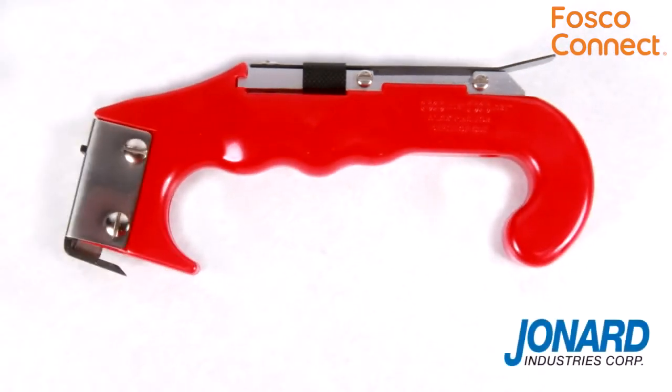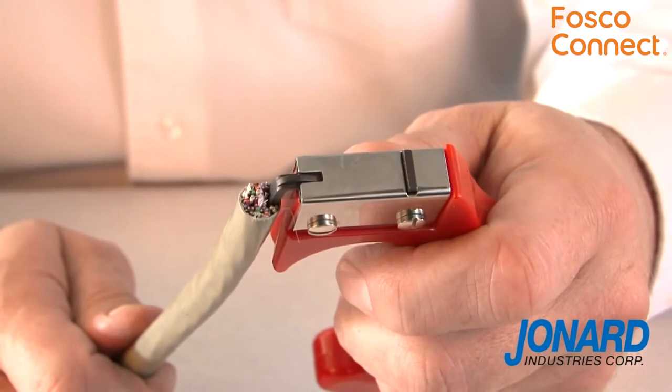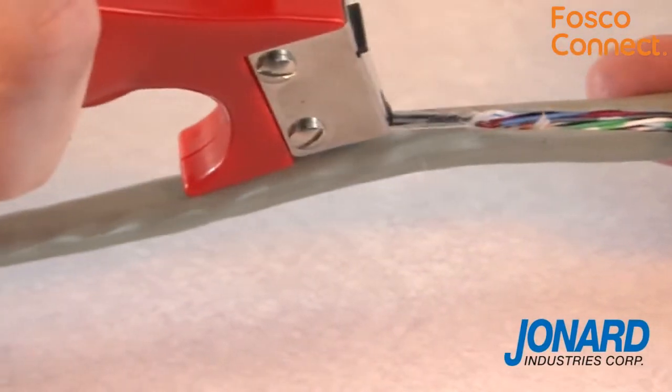The JIC4366 is specifically designed for budding and stripping cables. To slit open a cable, simply insert the blade guide into the cable while allowing the blade to rest on the exterior cable jacket, then pull the tool in a downward motion so the blade can slit the cable jacket open.